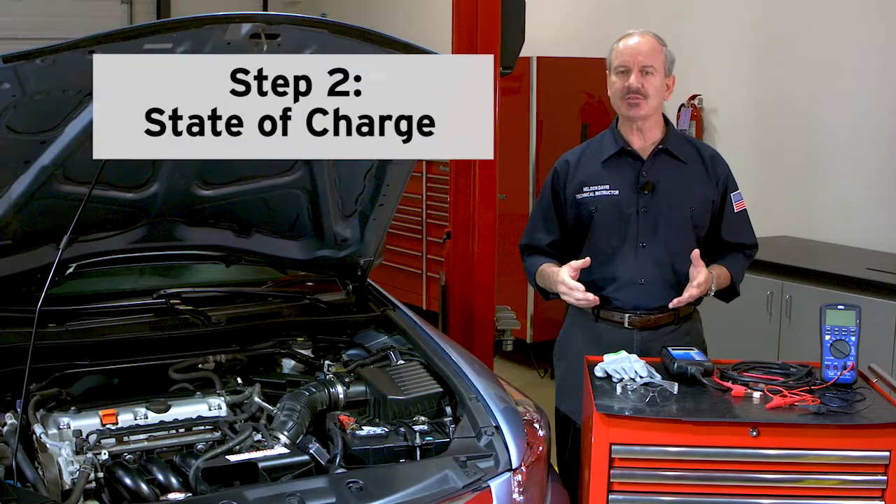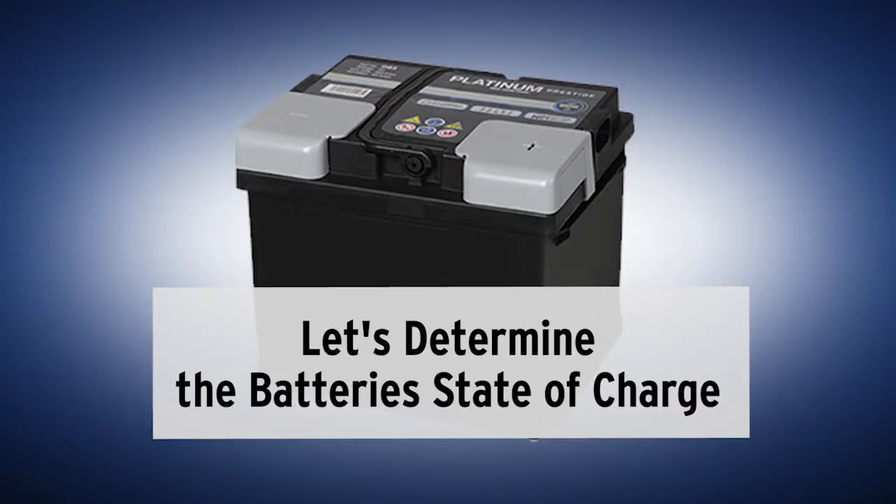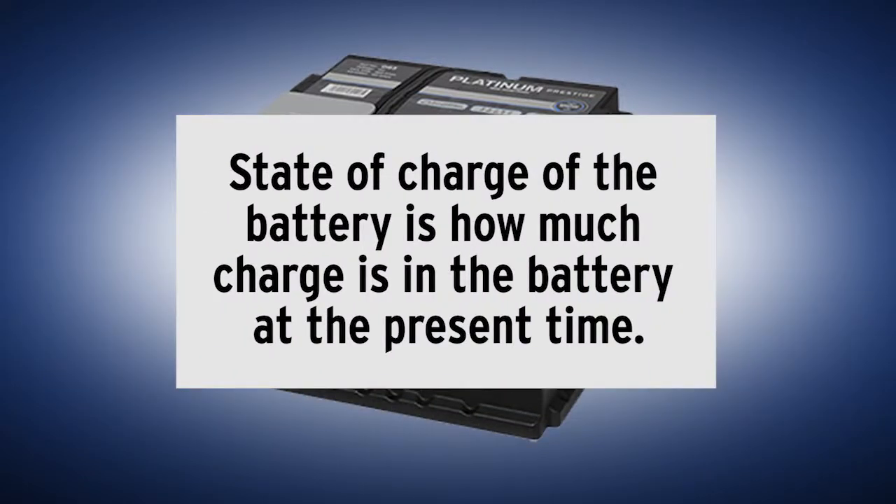If the battery passes the visual inspection, we can then move on to step two — determining the battery's state of charge. The state of charge of a battery is a measurement of how much energy is remaining in the battery at the present time.